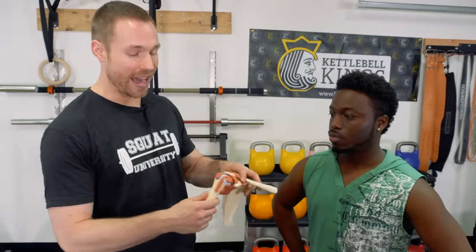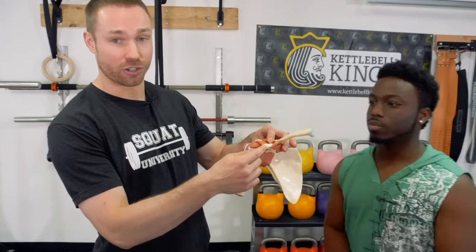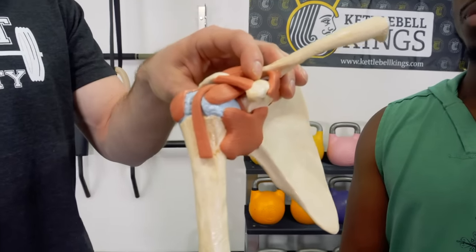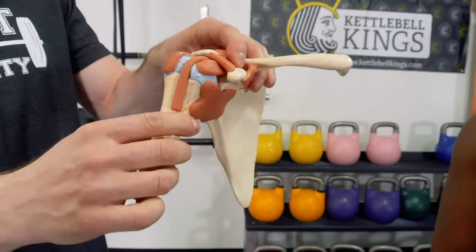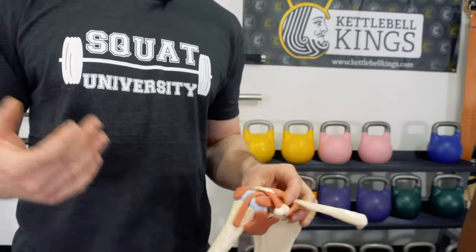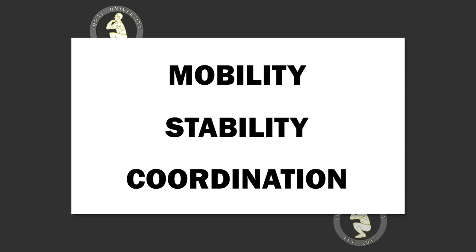When you have a secondary impingement — remember primary involves that increase in bony overgrowth, which is something we can't fix short of surgery — most people are going to have issues because of a secondary impingement, meaning there is an issue in either mobility, stability, or coordination at the shoulder joint and the way it's moving, leading to the pinching of certain structures and eventual pain.